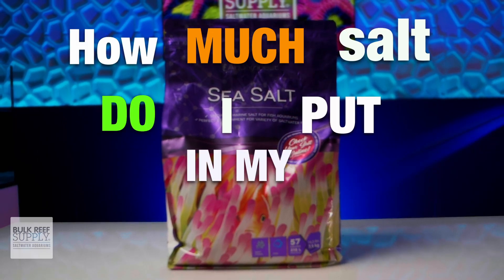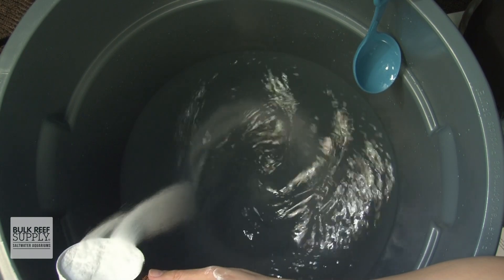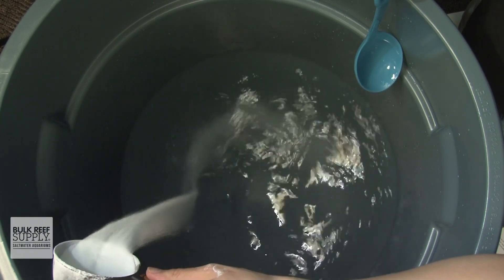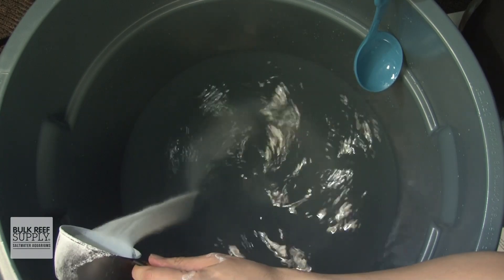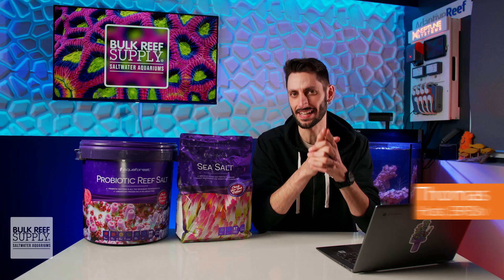How much salt do I put in my saltwater tank? Well, first off, you really shouldn't ever be putting salt directly into your saltwater tank, but I'll get into why that is a terrible idea in just a little bit. First, let's answer the question that I think you're trying to get to the bottom of.